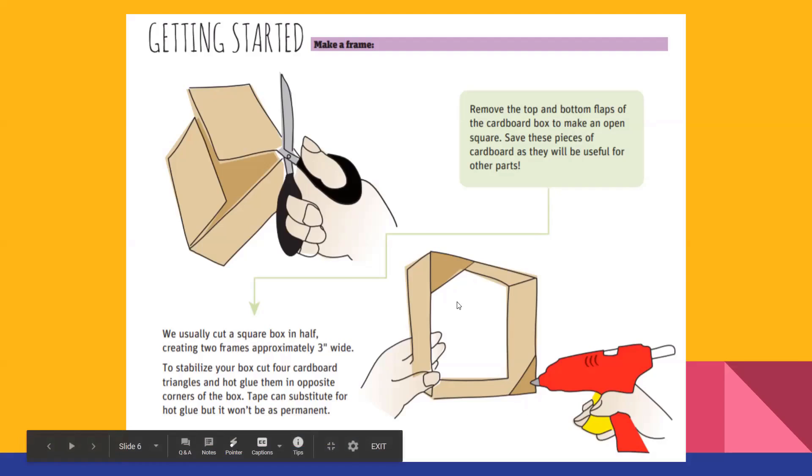The next thing to think about is choosing your motion. For example, the whale video we saw had a spinning motion. There are a few different motions you can do: going round and round, up and down and round, or back and forth. Those are three pretty simple ones. The round and round and up and down are going to be the two easiest. The back and forth will require two cams.